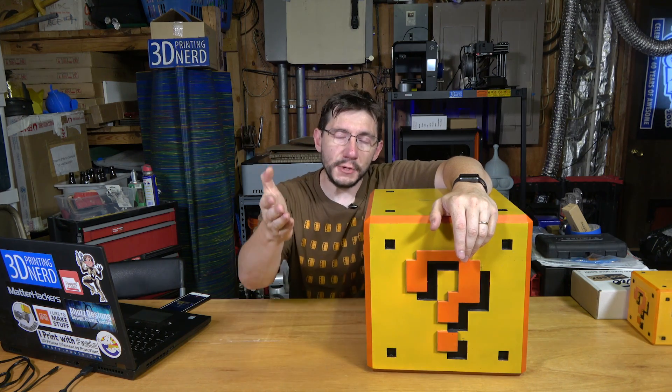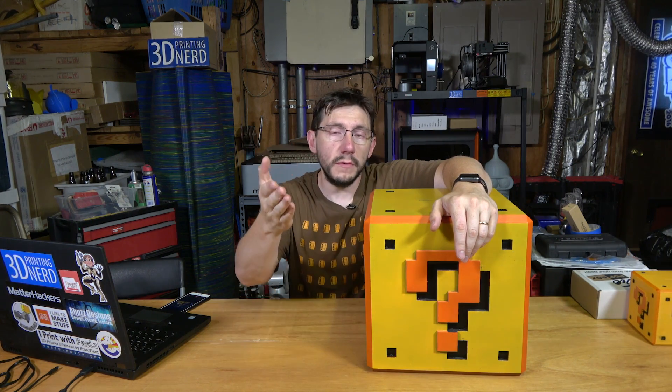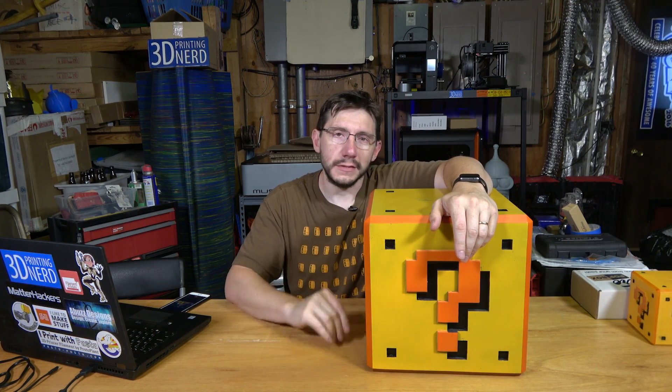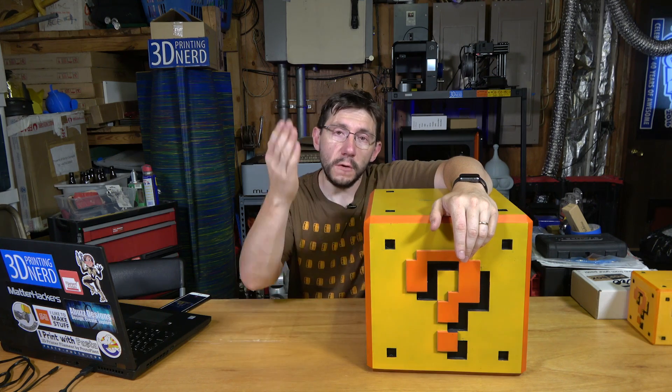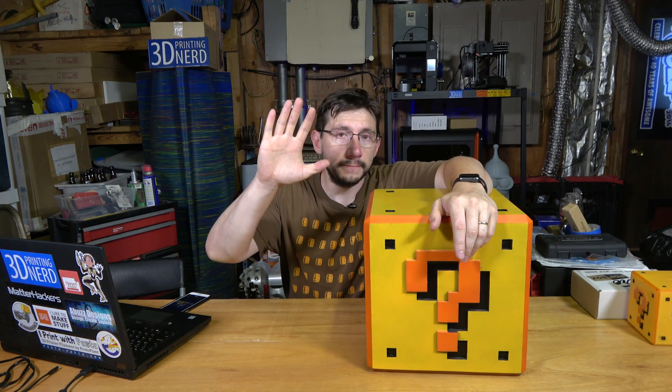Thanks for the support at Patreon.com, a big thanks for letting the ads play all the way through, and if you support me via YouTube Red, you're awesome as well. Finally, don't forget to hug each other more, because I do love you guys. As always — high five.